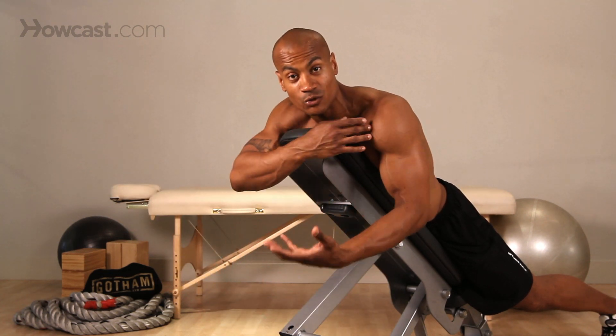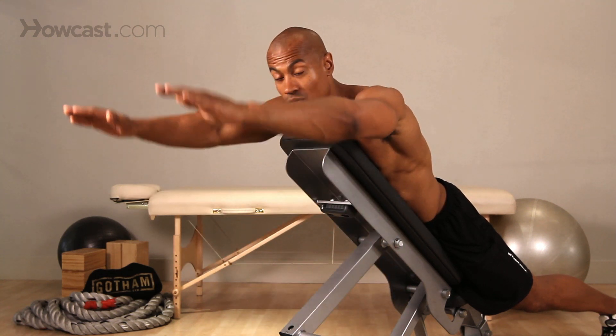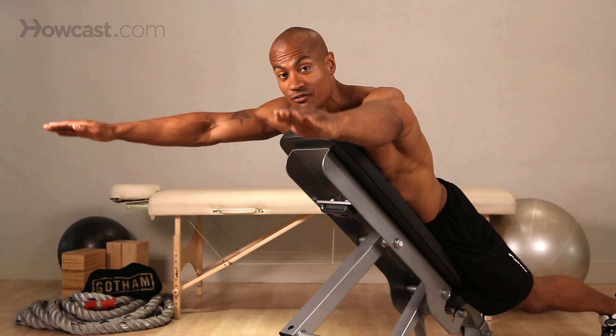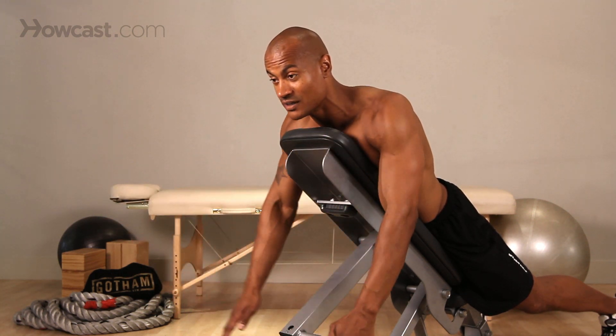A lot of people will have some kind of shoulder impingement, which means something is blocking the normal motion in the shoulder. So if there's someone that cannot do this straight ahead, you can slide your arms out to the side slightly and find a more comfortable position. All of these are shoulder raises to the front — all of these are frontal raises and all of these will work that teardrop, giving you exactly what you're looking for.